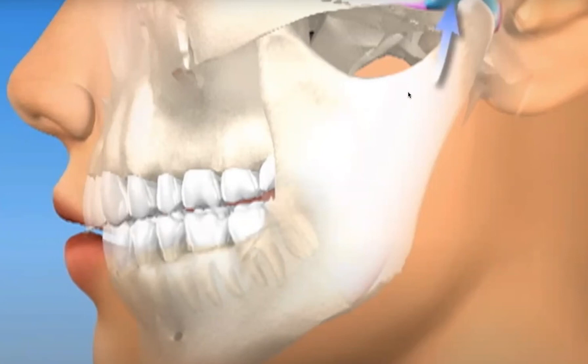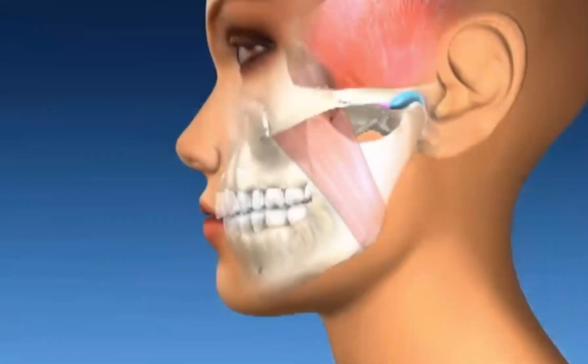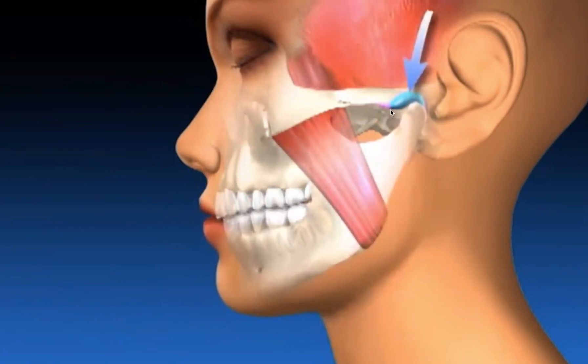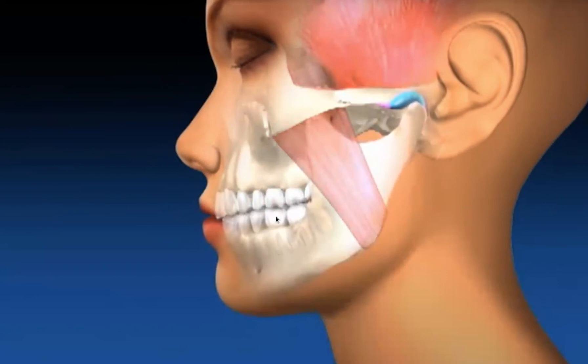In function, our bodies start to pick up on these compensations and we start to grind and clench our teeth because we're looking for that good, stable, balanced fit of our teeth and jaw joints. But the teeth are in the way and they're not allowing everything to function the way that it should. This dysfunction of the chewing system will create symptoms and issues.